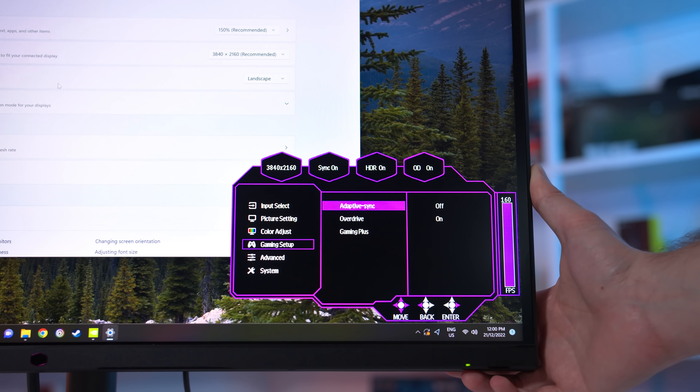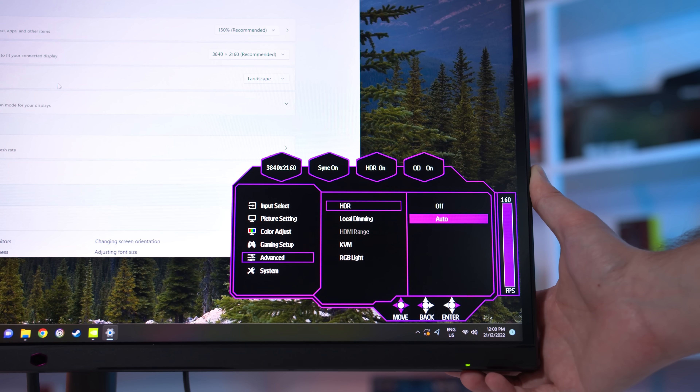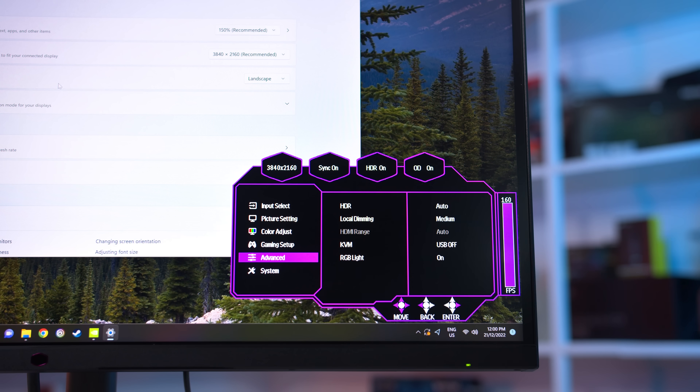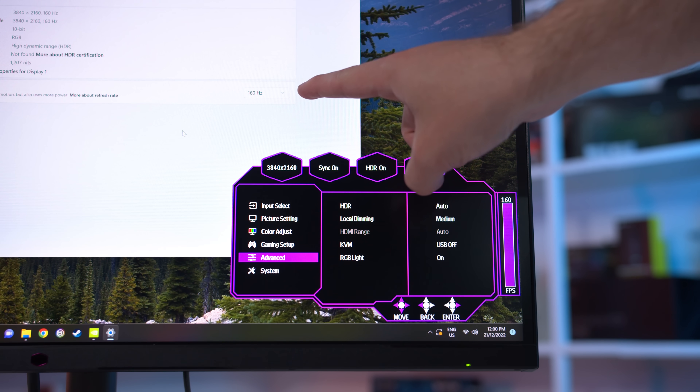Let's start with the changes and improvements with the Tempest GP27U. The good news is that two of the main issues with this product have now been resolved. You can now enable both HDR and Adaptive Sync at the same time, and you can also now enable a 160Hz refresh rate in the Adaptive Sync mode or HDR mode or both, meaning the full capabilities of the display can be enabled simultaneously.